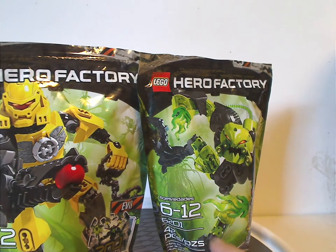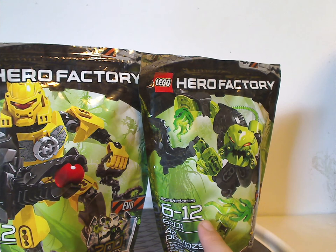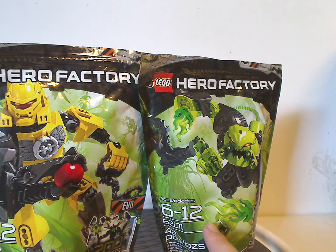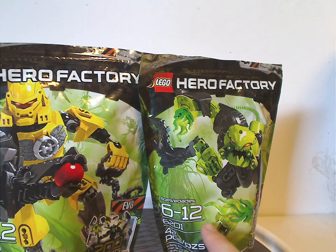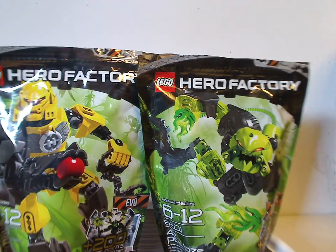On the side you can see the age group, set number, and piece count. Also this time around the age range changed from the usual 6 or 7 to 16, down to 6 to 12 and 7 to 14 — probably to make them feel more like other LEGO lines.